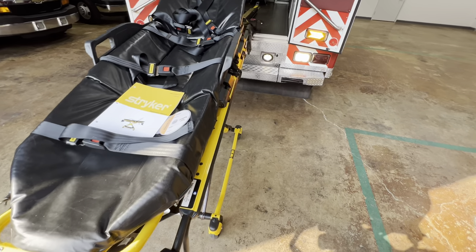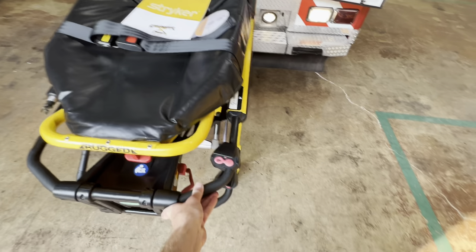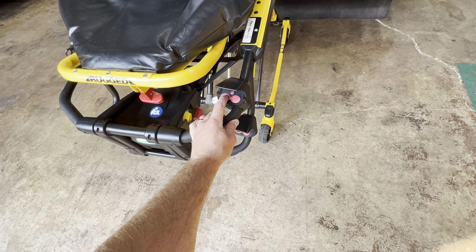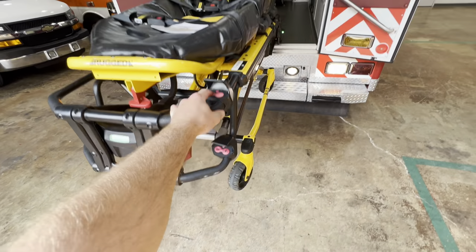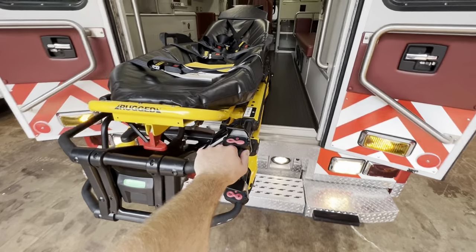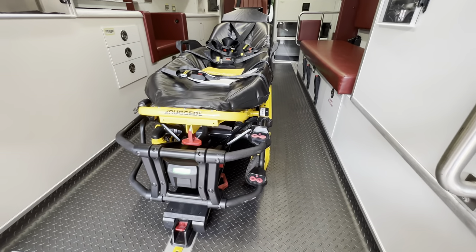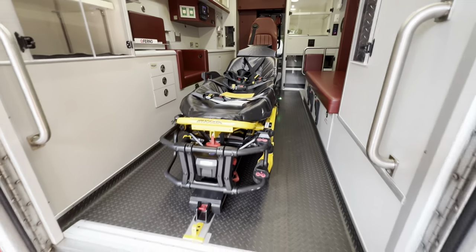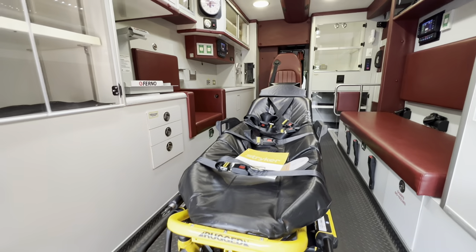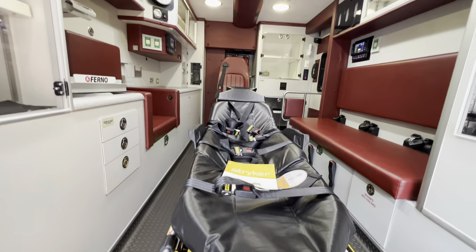Stretcher is on the ground. Now to load it — I'm going to push it back in with one hand. Got it locked in, got the feet in, slide it in, and I'm locked. So there you go — one hand, unload and load. Obviously you don't want to do it with one hand when you've got a patient on there, but this is just for video purposes.